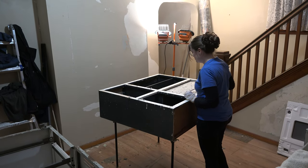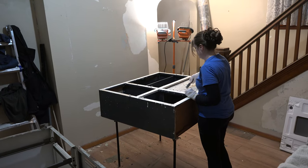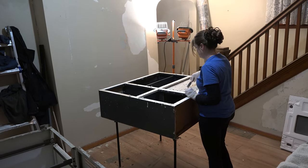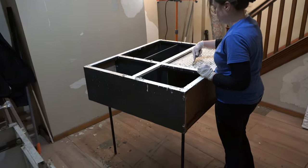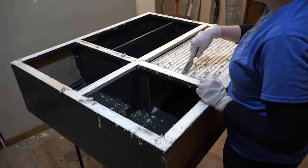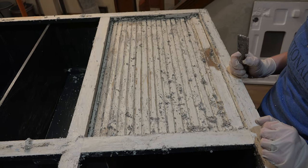Antoinette is working on the top of her Hoosier cabinet that was painted when we bought it and we painted it. The paint didn't stick well and we didn't like it, so she's actually doing what she wanted to do originally: taking it down to just bare wood, and then we will stain it or clear coat it or both.